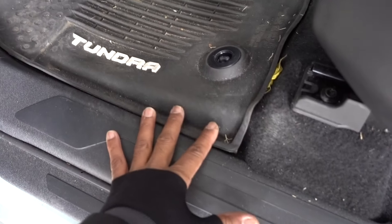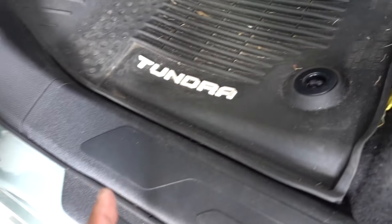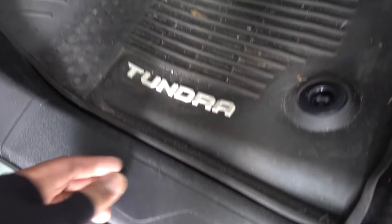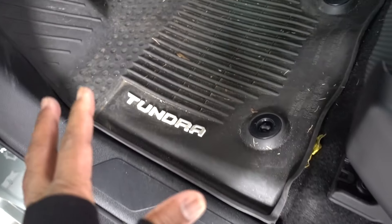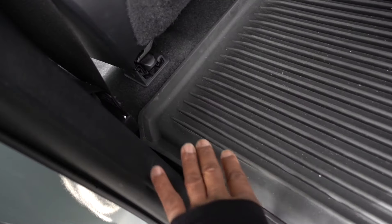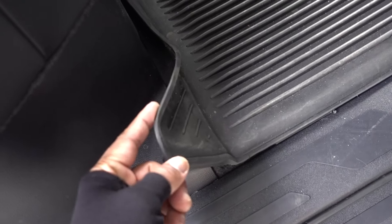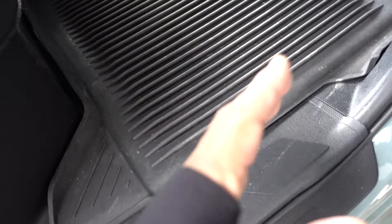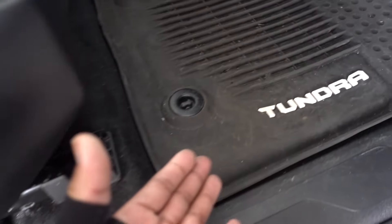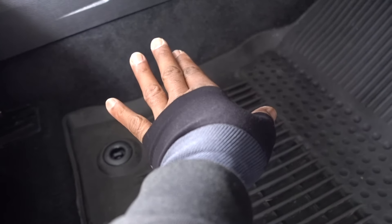The customer complained about the stock floor mats — they don't cover a lot. As you can see it's dirty everywhere, and if you spill water, snow, or dirt it's gonna go inside. The back seat with the stock floor mats is not bad, it looks really good and covers well on the edges. But on the other side it's not gonna cover a lot — water or snow is gonna go into the carpet really easy.